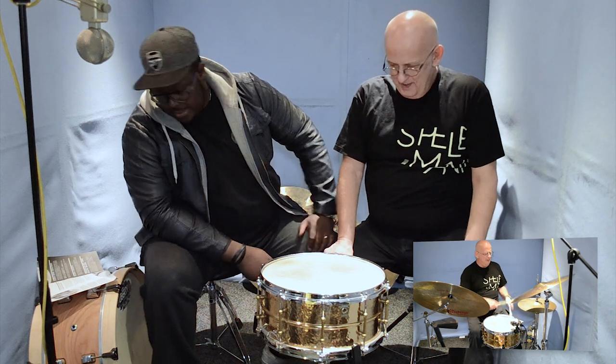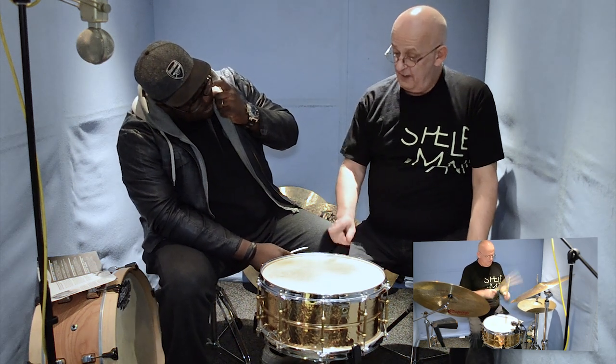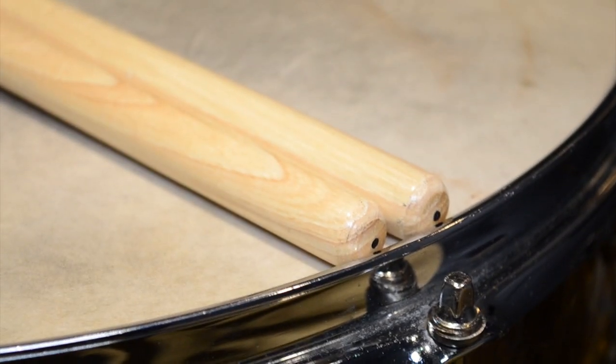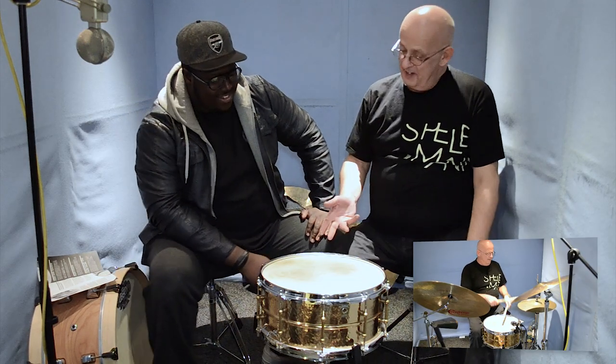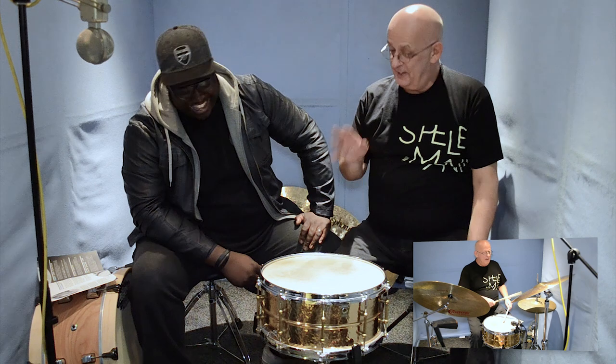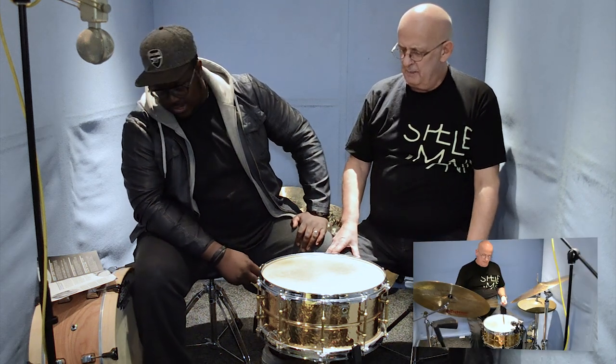This is the heavy gauge version. I can't wait to try the medium one because these sound great, but if I wanted to fly on it I think the medium one would be a bit more sensitive. They're not very forgiving — they show a lot of flaws in your playing. But it's the sound, and a wonderful feel as well.